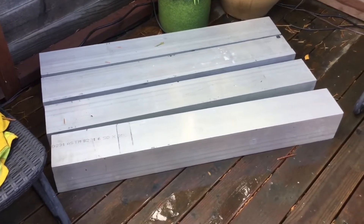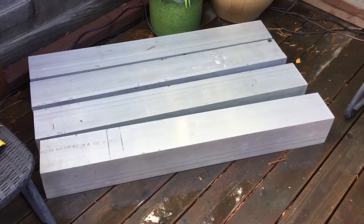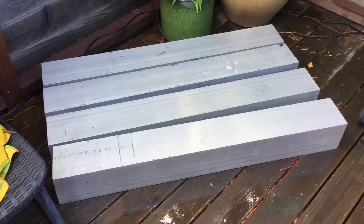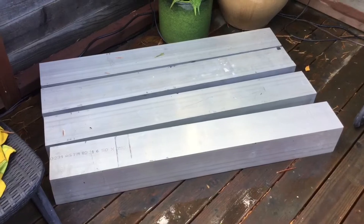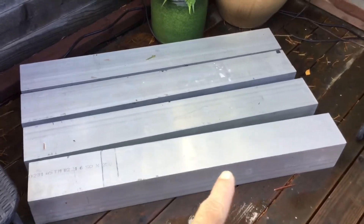Here's a little update on the new solar electric big catamaran build. While I was on a trip in California, I found a deal on some six inch by six inch by quarter wall 6061 aluminum tubing.